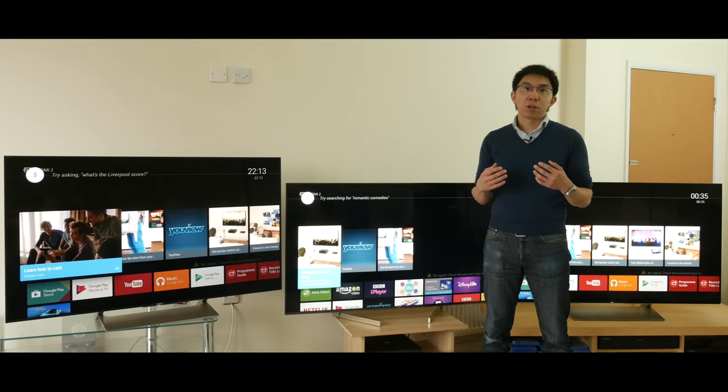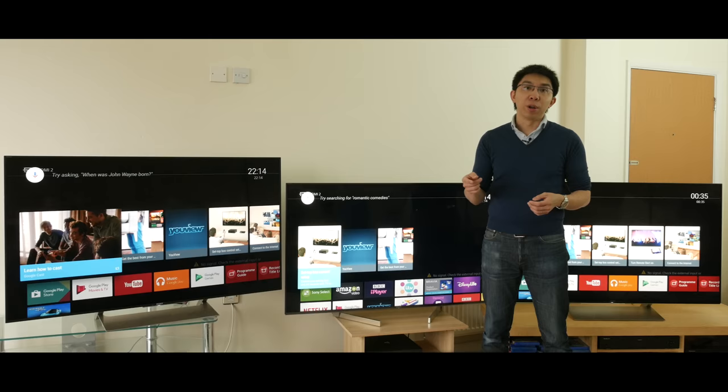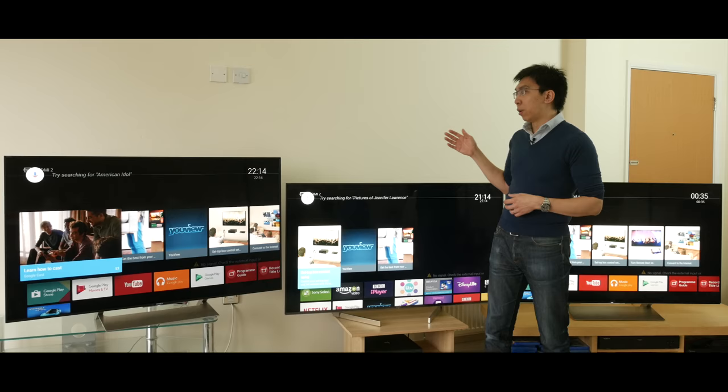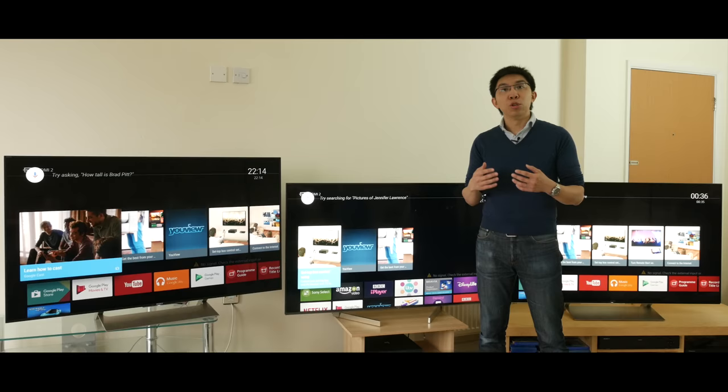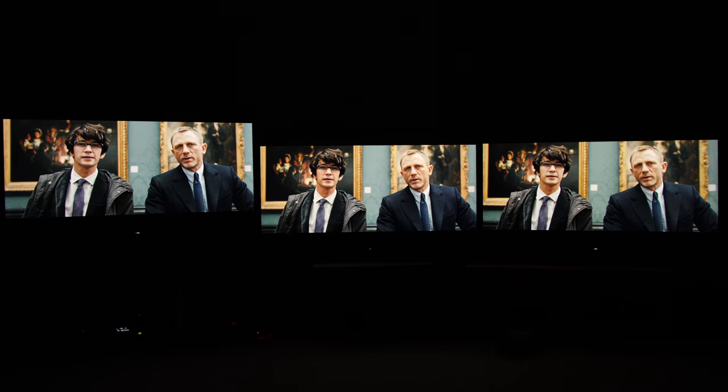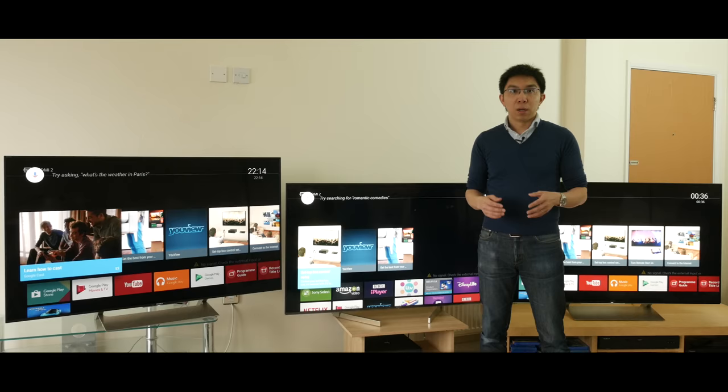Before we start the comparison, let me explain my setup. All three televisions — the Sony XE90, the Sony XF90, and the XE93 — have been calibrated using reference grade equipment to the standards used within the film and broadcast industry for both SDR and HDR, and then fed the same content from a single video source distributed using a HDMI splitter. I go to extra lengths to make sure it's a level playing field.